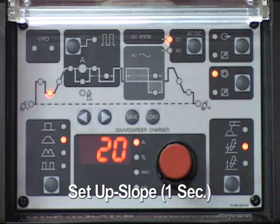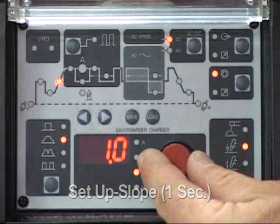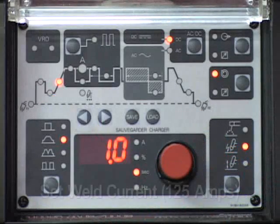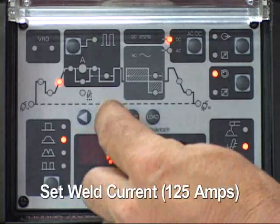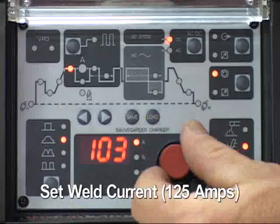Select up slope and adjust the time — 25 amps will be the setting for this demonstration. Select the weld current and adjust the amperage — 25 amps will be the setting for this demonstration.